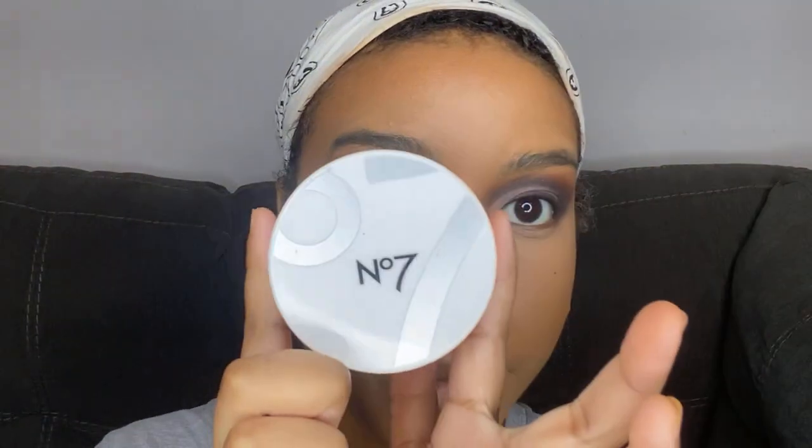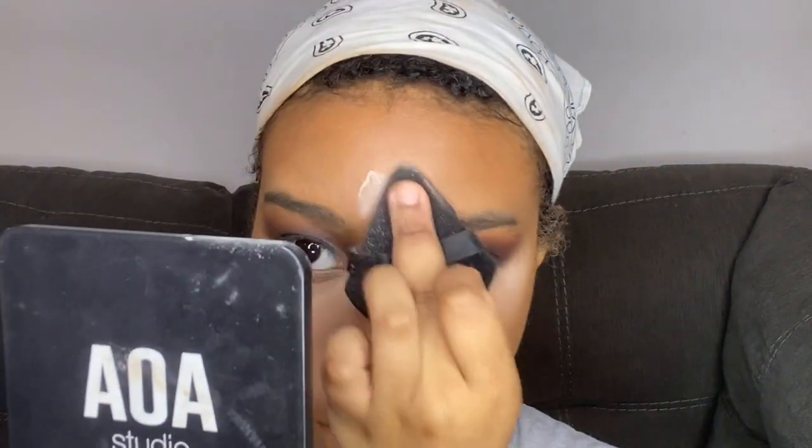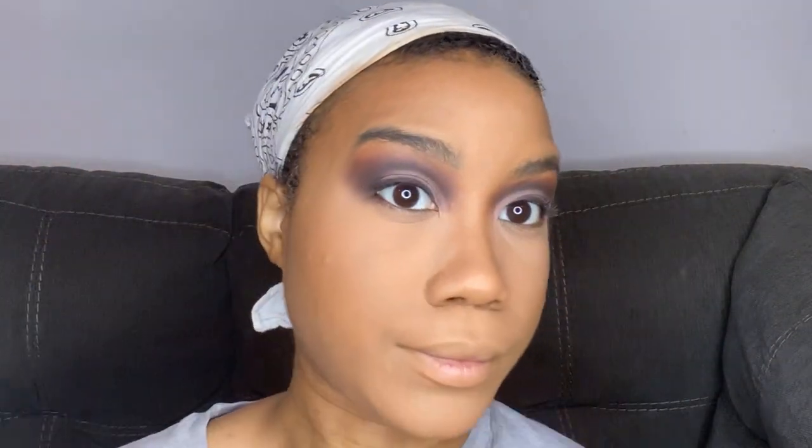So now that all our liquid products are laid down, it's time to set everything in place. I'm going in with the No7 translucent powder, taking it on a triangle powder puff and applying it on the areas where I applied my concealer — underneath my eyes, smile lines, forehead, bridge of the nose, Cupid's bow, and chin. Then I'm brushing off the remaining powder with a fluffy brush. I'm going to be baking later, so this is just to set, not to bake.